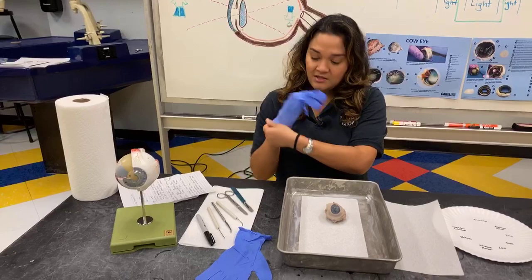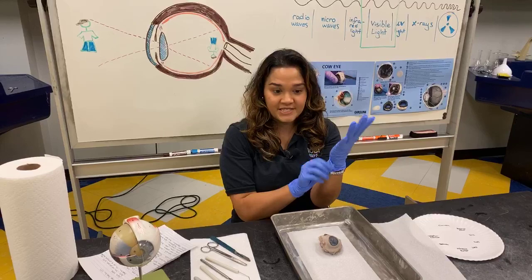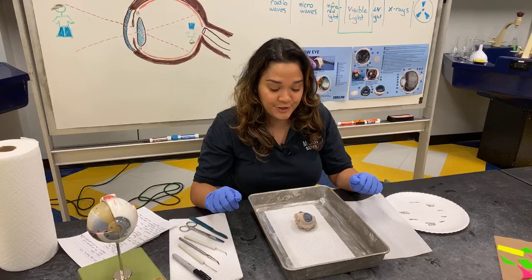So let's get started. I'm going to put on some gloves, because our cow's eye is preserved — it has been sitting in a chemical that could be an irritant, so I want to make sure I'm touching it only with gloves. And because it's been preserved and it's from a cow, there are going to be some differences between our live eye and this preserved cow's eye. As we go through our dissection, I'll point out some of those differences.